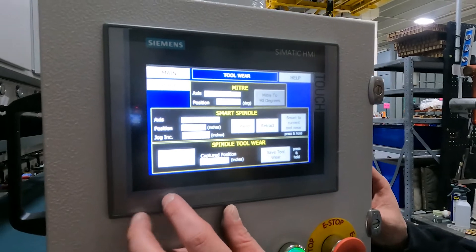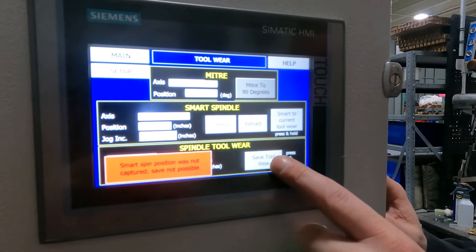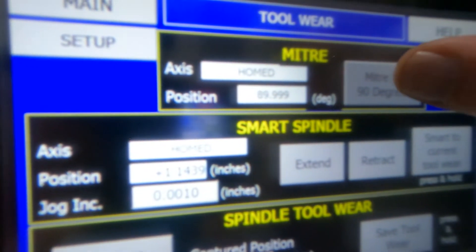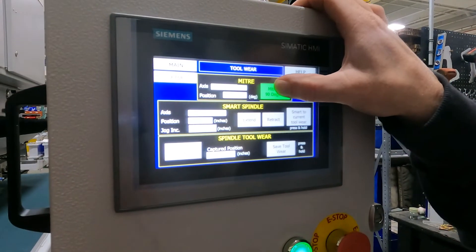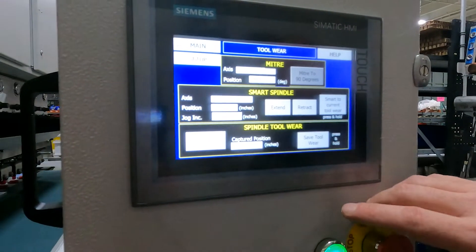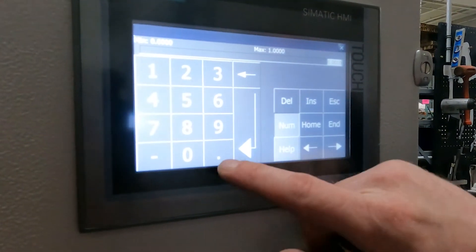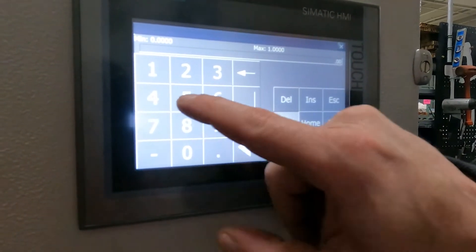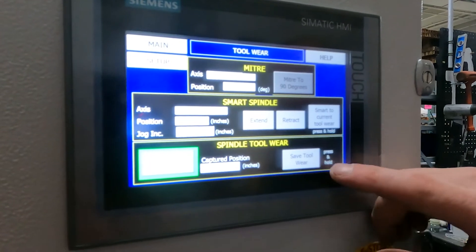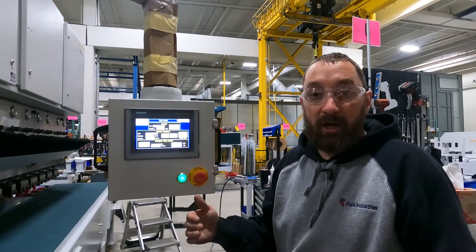Once you are in place, we will just capture the position, then press and hold to save that position. If it says it was not possible, double check — I can see my position is just off of 90 a little bit. What's happening here is I'm not on my current position from earlier, so I'm going to move it to five thou and extend it. Then I'll be able to capture, get the green highlight, and press and hold to save that.